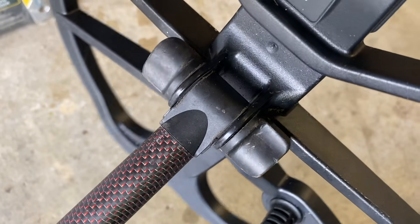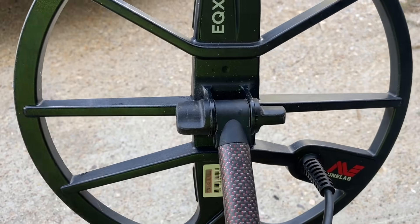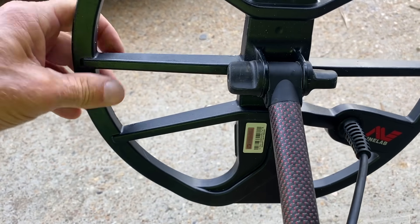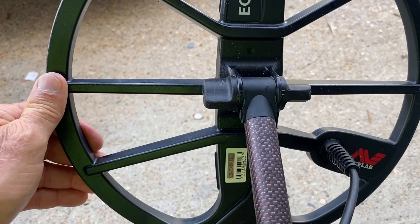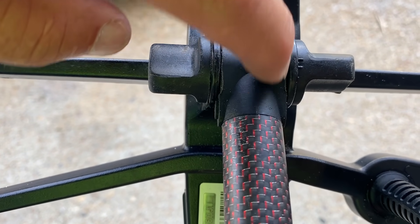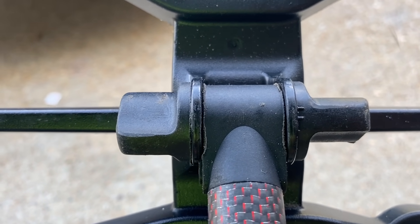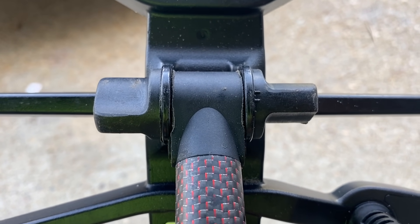Before I even tighten it, I can already feel the rubber against the plastic versus plastic to plastic. We're going to tighten it up now. It is 100% better — you can see it's a little bit tighter. Before it was just flopping back and forth, but now you can hear the rubber in there hitting versus plastic to plastic. You can actually see a gap now on both sides where it's hitting the rubber versus plastic. We'll give that a shot for a week and see how it does.